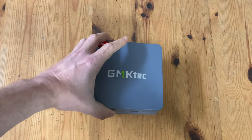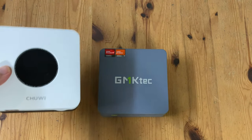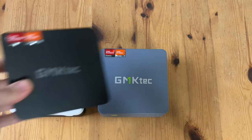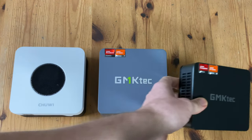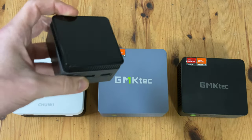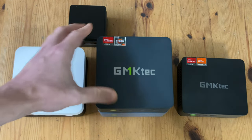It's about time for the size comparison. The GMK-TEC Nugbox K6 is roughly the same size as the Chuwi Larkbox X, just a little taller due to the higher feet. It's slightly larger than the GMK-TEC K4, which has a slightly faster Ryzen 9 chip. It dwarfs a tiny mini PC from AliExpress, and is exactly the same size as the GMK-TEC M5.